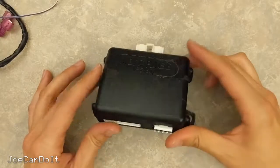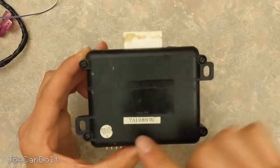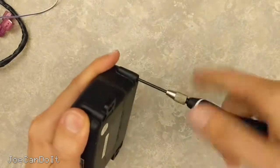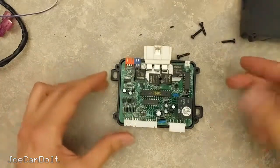Okay, all the harnesses are gone. And if we turn this around, you can see there are four Phillips head screws, and I'm pretty sure that's all we need to take this apart. Alright, so let's just lift this guy up. Whoa! A lot more than I thought would be inside here.